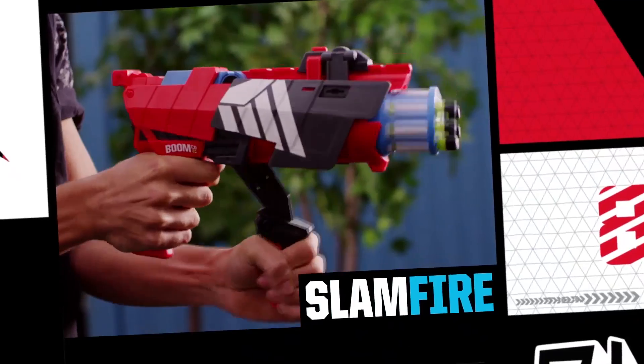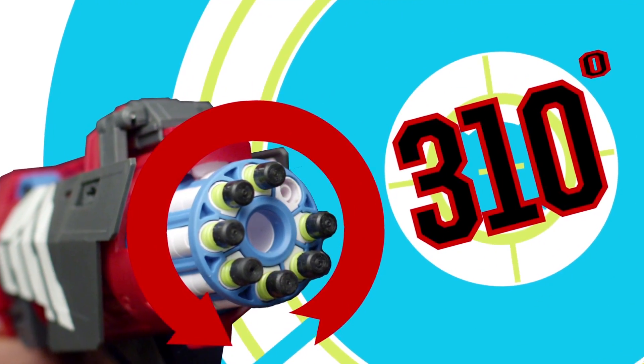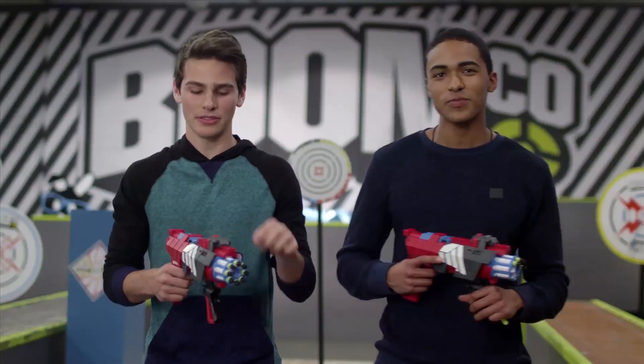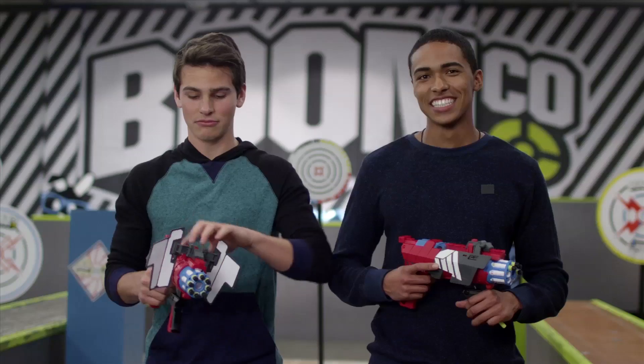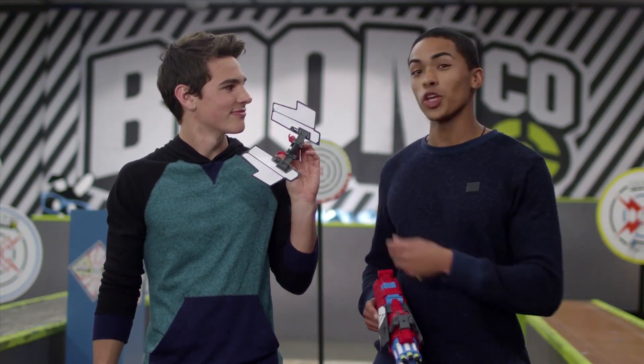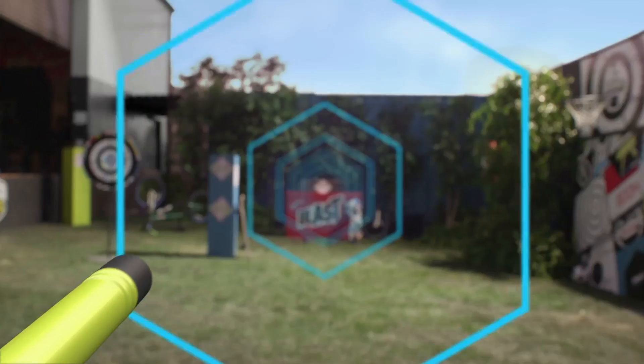Every time you slam fire the Twisted Spinner, the barrel rotates 310 degrees. Push the button for transforming shields that are completely removable. And it's smart stick, so you can capture your friend's darts and use them yourself. And it fires up to 70 feet.